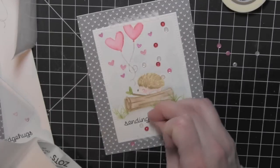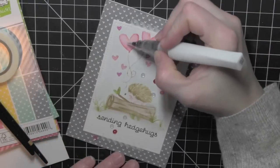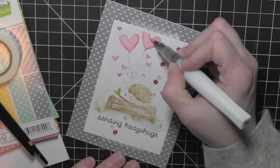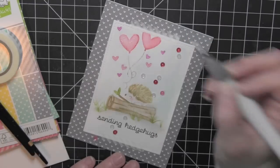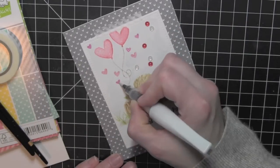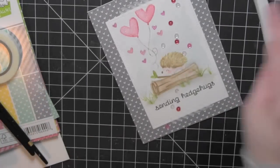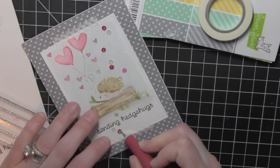Then I have a sprinkling of Sweet Heart Mix Pretty Pink Posh sequins that I just scattered about. I'll adhere those with some Zots Bling Glue Dots and then color in the balloons and the little hearts with the Wink of Stella clear glitter brush marker. Finally, I decided to add some little clear gemstones to my sequins to kind of round out that whole bling look.